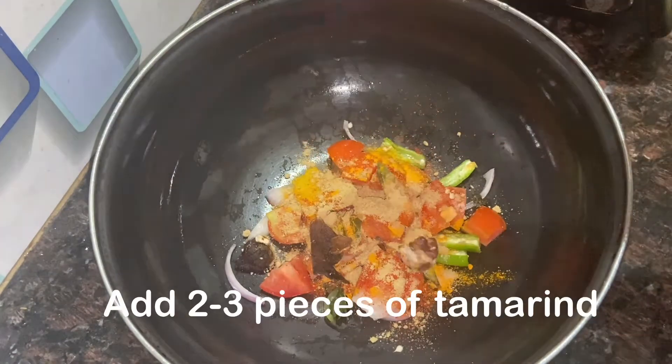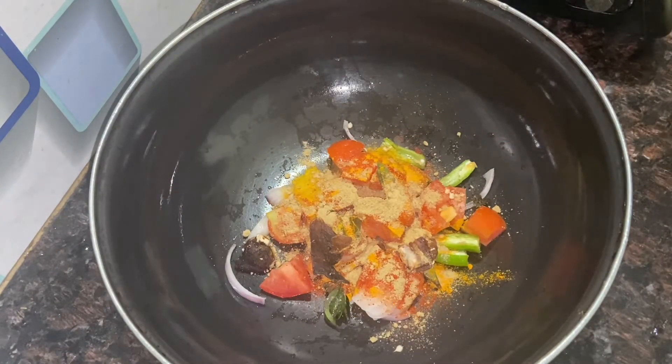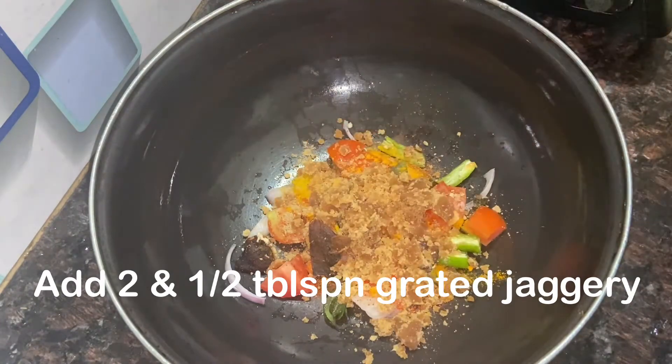Add 3 small pieces of garlic and 2 tablespoons of grated jaggery.